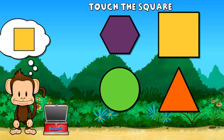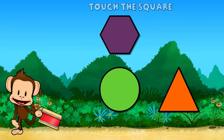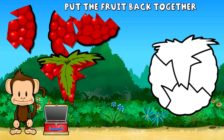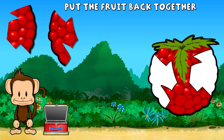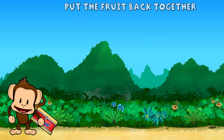Touch the square. Square. Oh no. This monkey's raspberry broke into pieces. Can you put it back together? Great work.